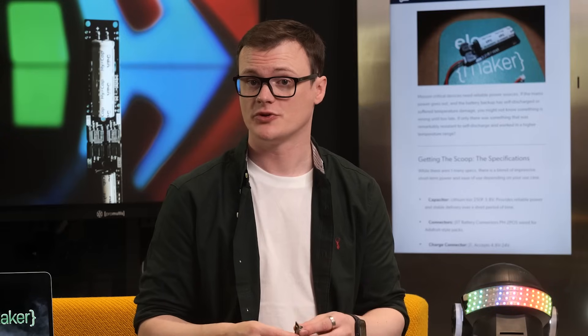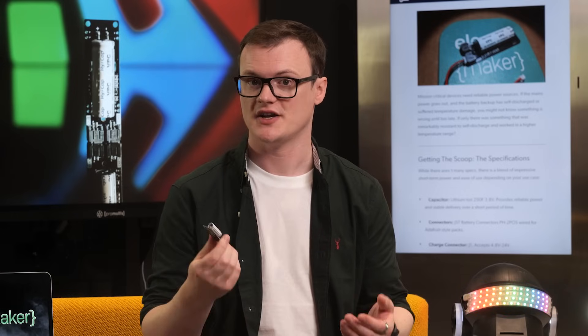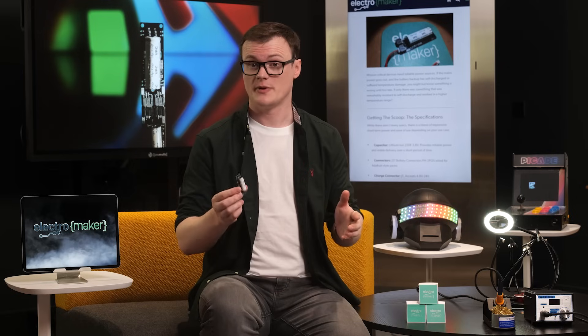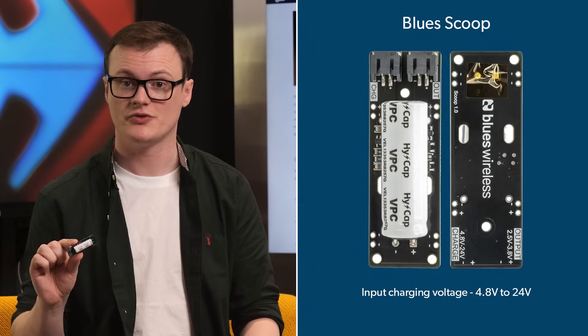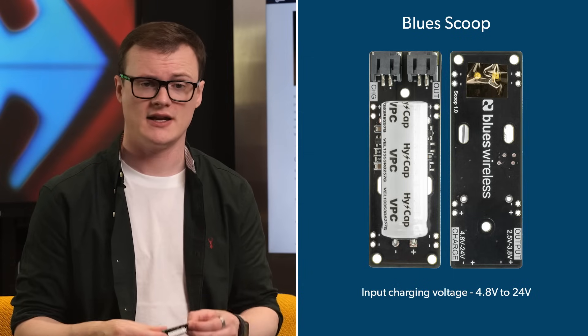So what features does this board offer? To start, this super capacitor has a capacitance of 250 farads, which is absolutely ridiculous. I'm kind of tempted to charge this thing and see what happens when I short it. This board has some extra circuitry so you can't just do that — this board was designed by a genius who knew exactly what I would do. The input charging voltage to the scoop is anywhere between 4.8 volts and 24 volts, which means you have plenty of charging options. Looking at the board, I also suspect that it has a small DC-DC converter, so that's going to be very handy in numerous applications.